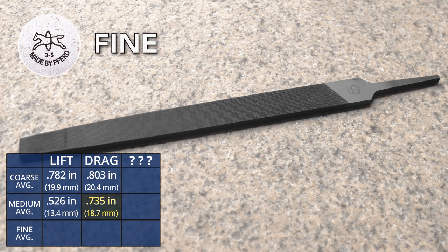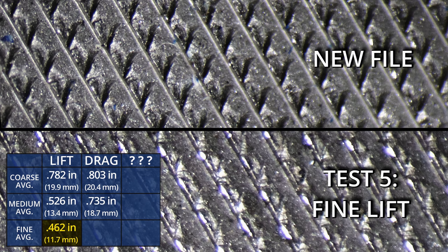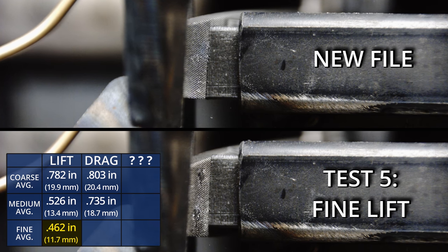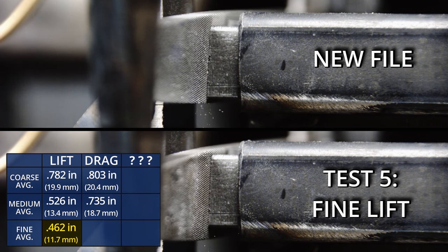Let's move on to the fine file. The material removed by the lift technique was 462 thousandths of an inch. This file has a tiny tooth and is generally only used for finishing or to achieve a perfect surface finish. My first observations: the tooth does have a little bit of a flat spot on the top, and randomly there's a chipped tooth here and there. But overall the file actually looks pretty good. We can see just how dull the file is in the slow motion footage — those chips are just tiny. I would still call this file dull though, because when I rub my fingernail across it, it just doesn't have the bite like a brand new file does.